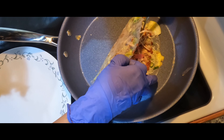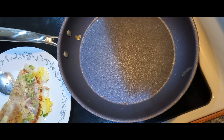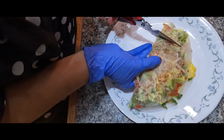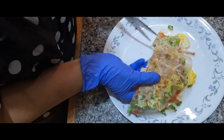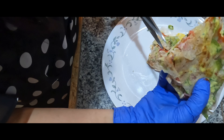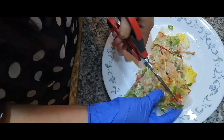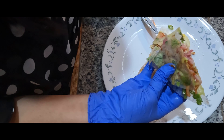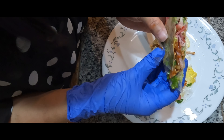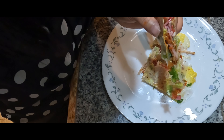Let's check it out — so crispy! There it is, cut it out. You can see inside all the yummy stuff. This is my Vietnamese rice paper quesadilla, or you can call it Vietnamese street pizza. It's really good to make at home — simple, easy, with your kids and family. Thank you for watching and I will see you in my next one.